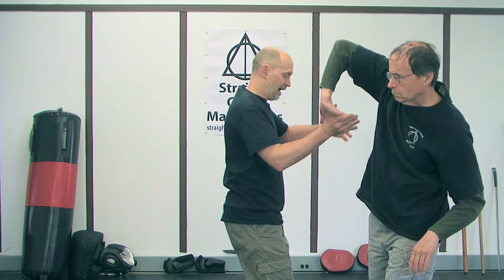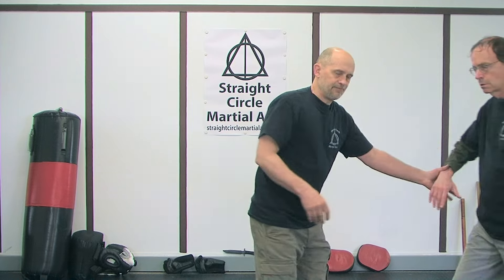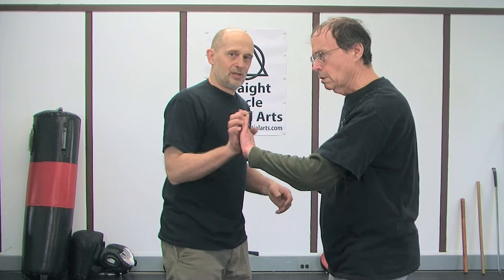That works with all joint locks. You want to get that first bite, get the body involved, and then continue it. When you get that first bite, it doesn't stop — once it grips, this hand starts to move, and it's one unit. Everything moves together and has to continue. It's not grip-body-push separately — it's grip-body-push together, one fluid motion.